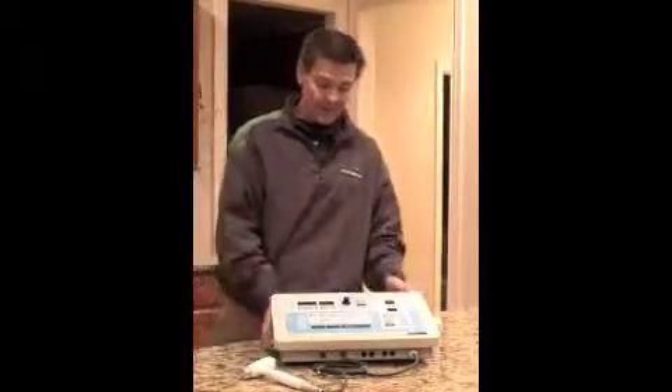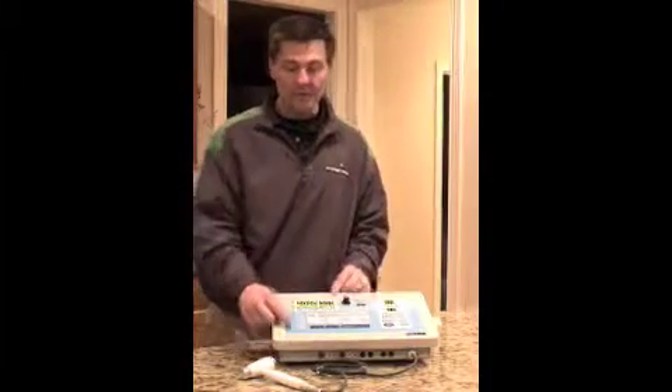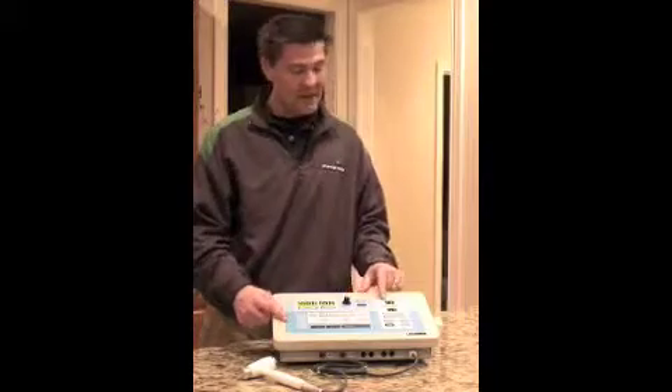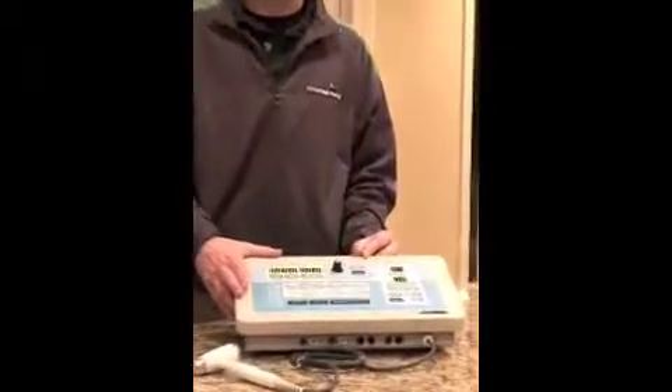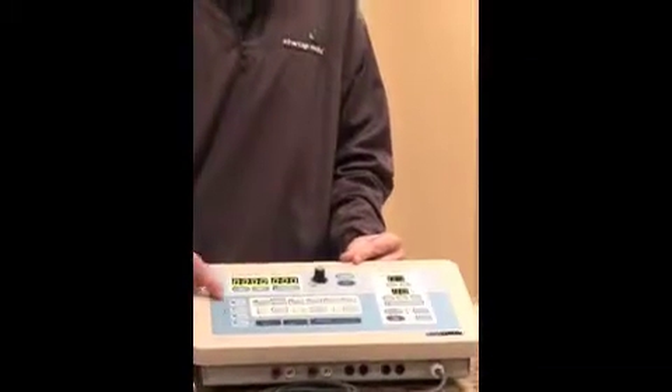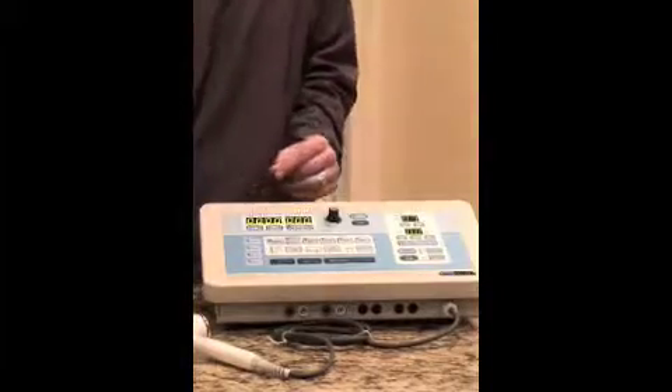The power button is on the back of the machine. When you first turn on the machine, you'll notice that you get some beeps. It's going to run through a verification to make sure that everything is operating correctly, and all of the buttons along the outside edge and the top row will be blinking.